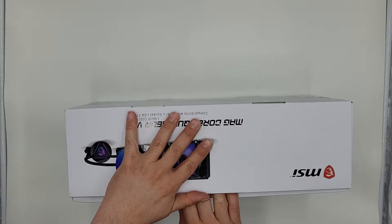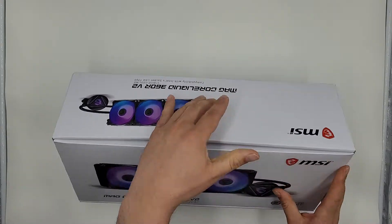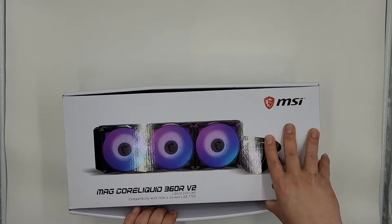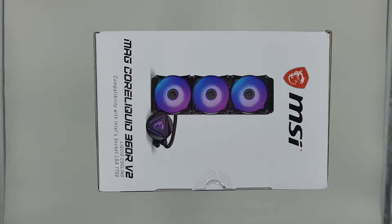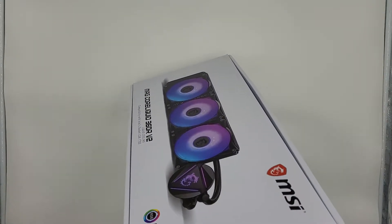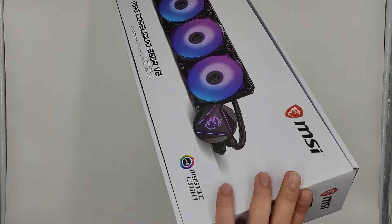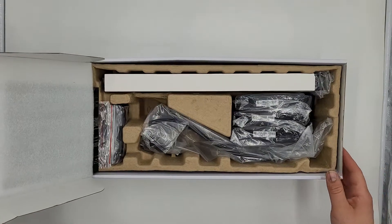I wanted to go a different route for my AIO but didn't want to order parts since I'm doing my build tonight. I don't even know which way to take this off — there's a front panel part here, and there's tape on it of course. Let me grab something. There we go, just going to open it up like this.